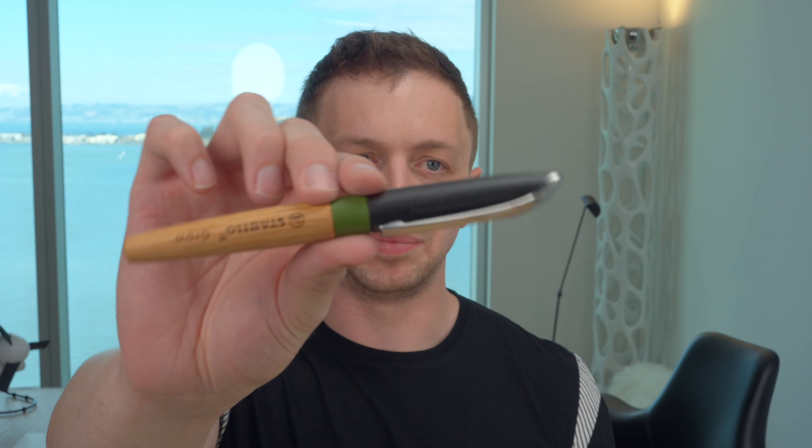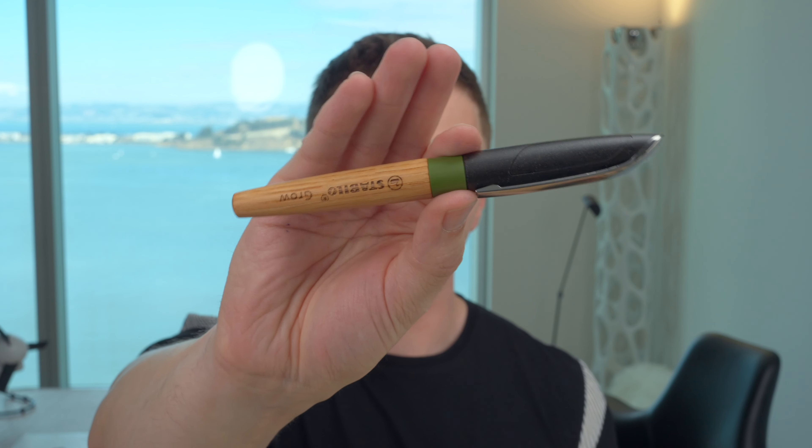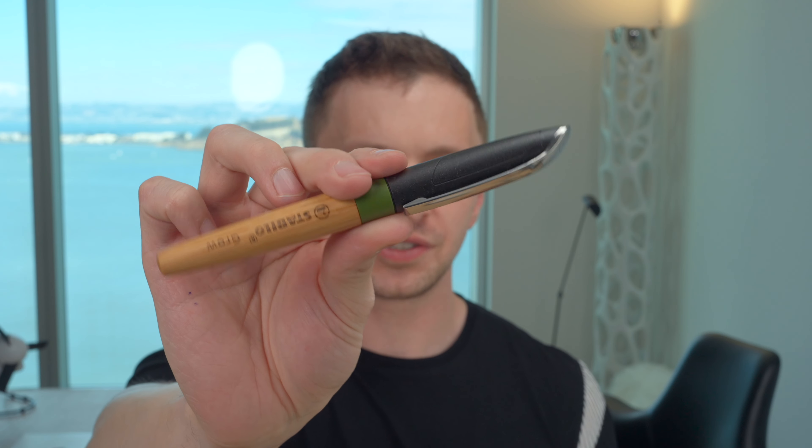In this video, I'm going to be reviewing the Stabilo Grow fountain pen. I'll go over the specs, I will do a writing sample, and I'll tell you what I like and don't like about this pen.